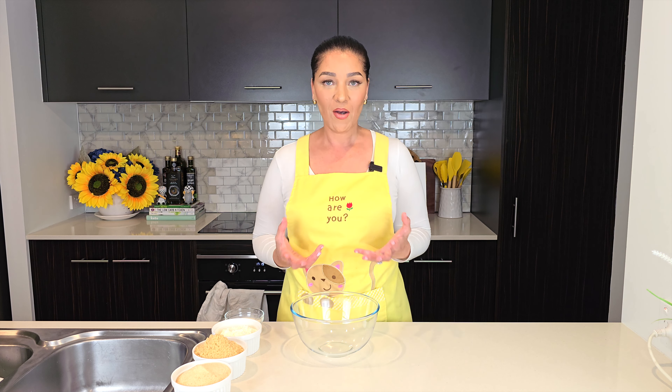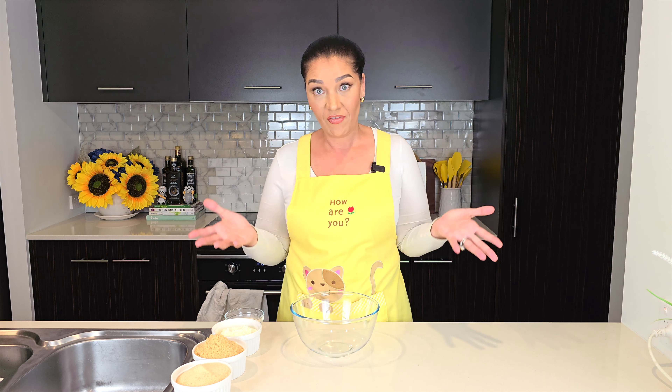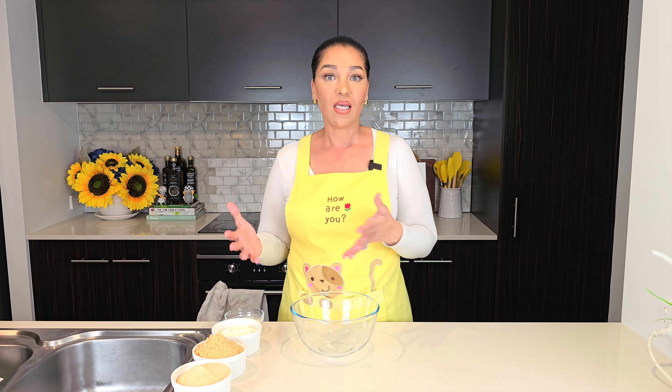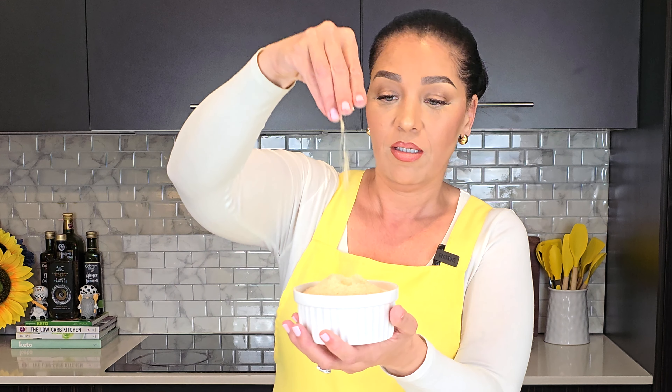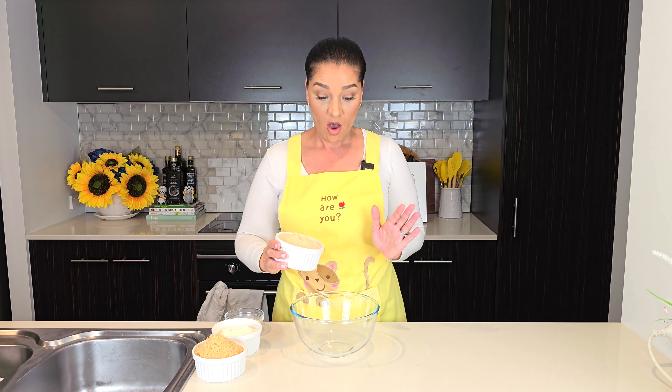The first ingredient for this flour is chicken flour. I don't buy mine — I've actually never bought mine. I spend about 20 bucks to get a considerable amount and it turns out really well. You're going to need 250 grams of chicken flour.